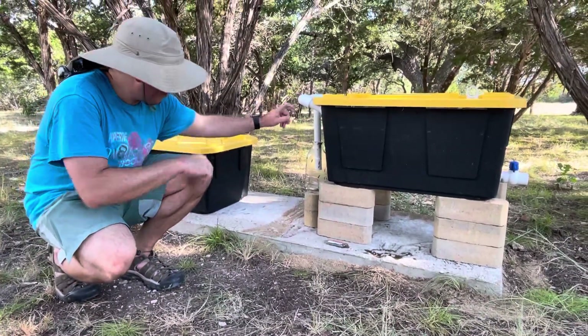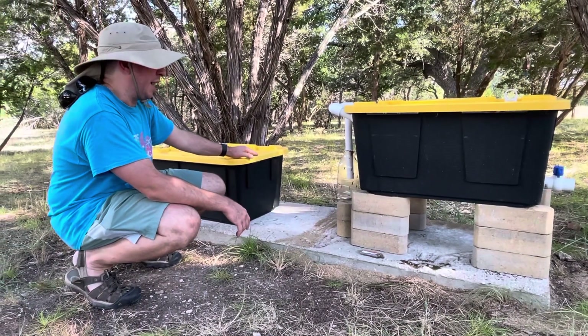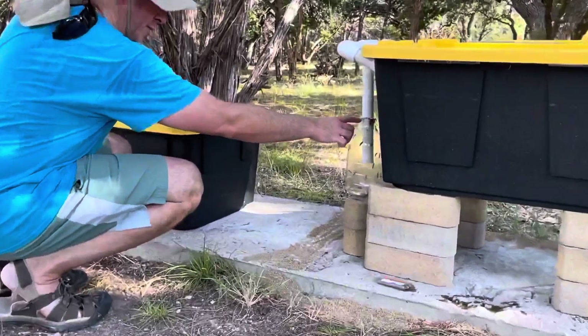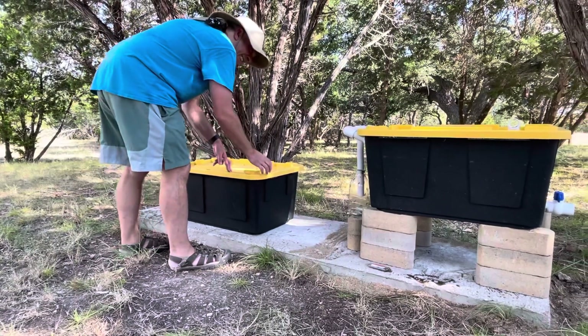So I've got this oat milk container from Costco, just when I finished making drinks with it. I used a Dremel and made it a very tight fit. Boy, am I glad I did, because they are all crawling at the top. This is the second bin from Costco — pretty much everything you see in here is Costco.